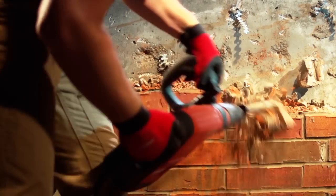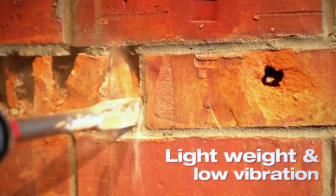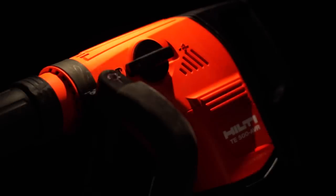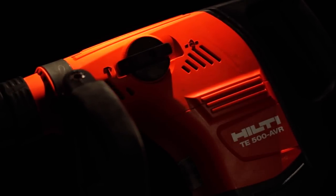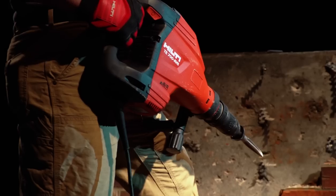Whether you're stripping brick off a wall, doing surface preparation work, or breaking through concrete, its lightweight and low vibration will keep you moving. The TE500 AVR is built to last, with up to 50% more time between services.